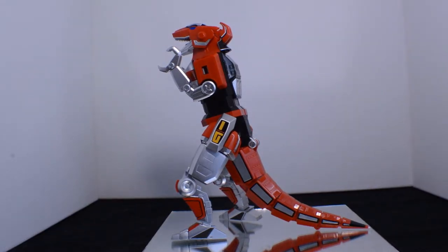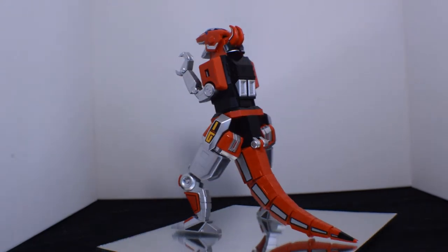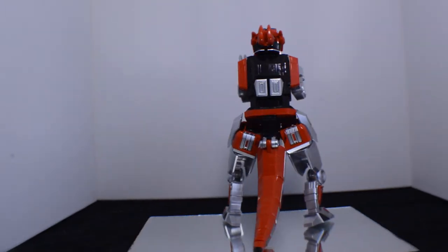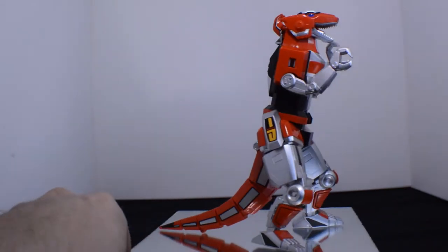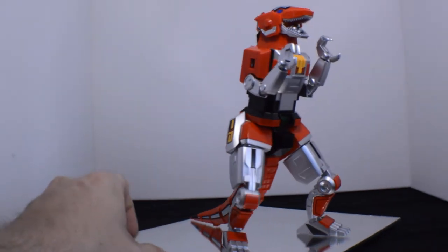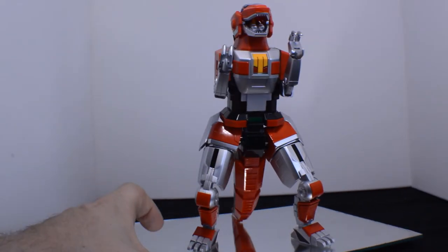Last but certainly not least, the T-Rex Zord — a piece that I believe could have been sold entirely on its own with its incredible paint job. Its articulation. The silver. The red. The yellow. So many little details here and there, from the feet.